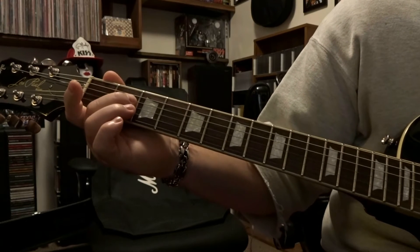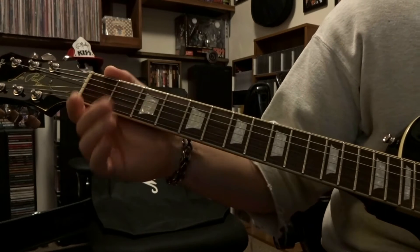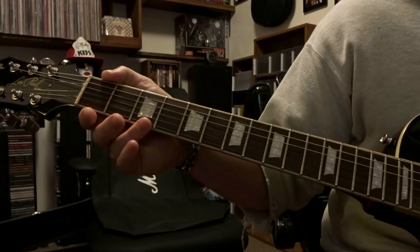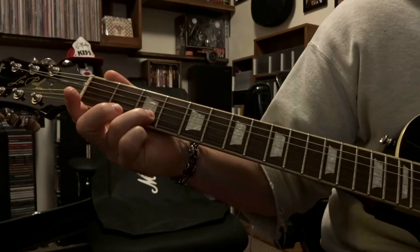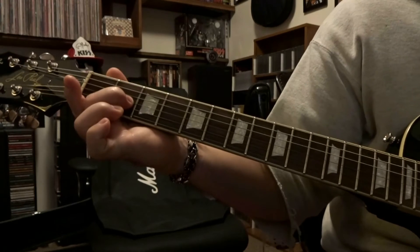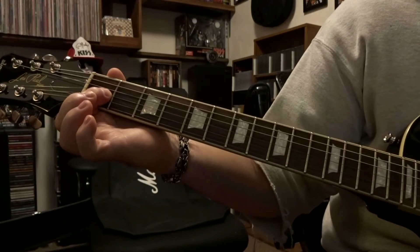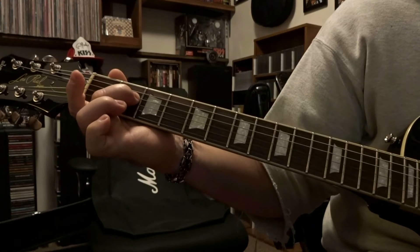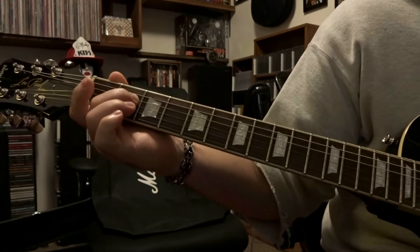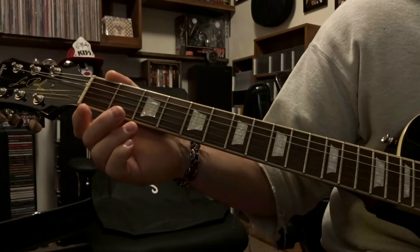Then we do not pick the 6th string open, but we do repeat the open first string, second string on the third fret, third string on the second fret, third string on the first fret, fourth string on the second fret. And that part right there repeats like two times.